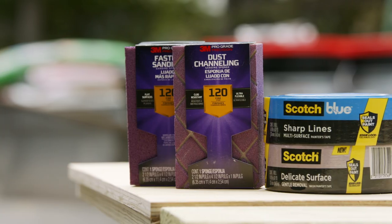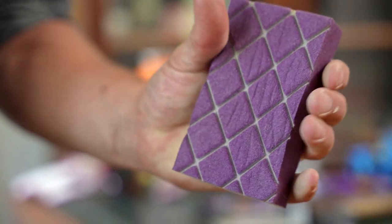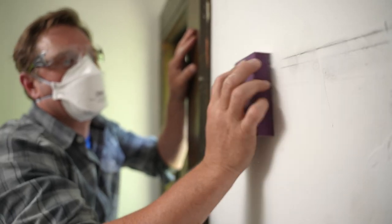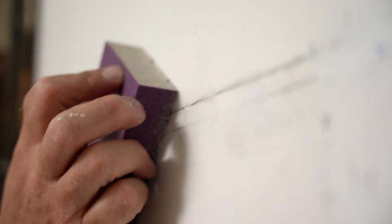This is by far my favorite sander in the game — the ProGrade Precision Sponge. It's perfect. It fits right in the palm of your hand, it's flexible, and it's got this diamond channeling that allows the dust to go straight down and not all over the place. Any good painter will tell you it has very little to do with the paint and everything to do with the prep.